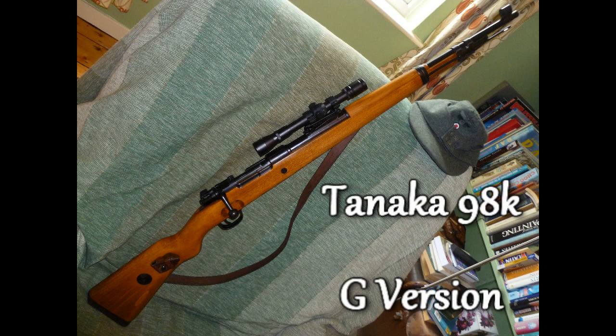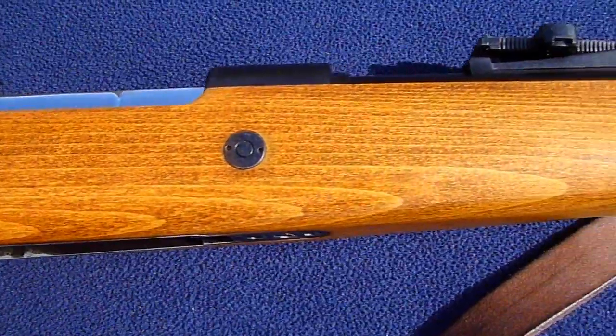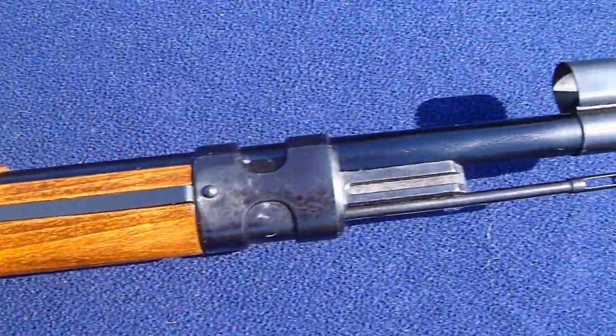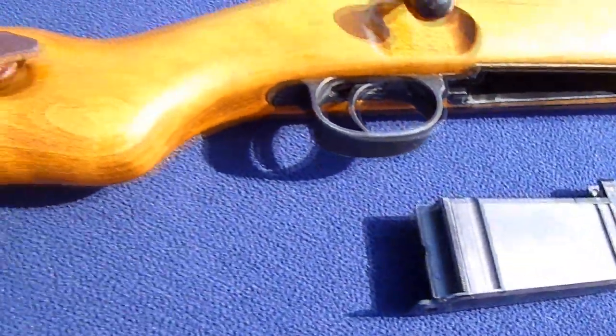Great artwork here with the Tanaka 98K G version. This gun is one that I've been looking for for a very long time. I found it at a good price with the scope and the original Tanaka sling. On duster gas, which is 144A, I'm getting with 0.43g BBs about 86 metres firing on the flat — I've measured that to 86 metres.